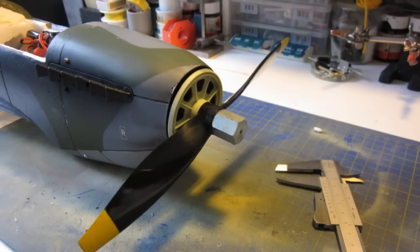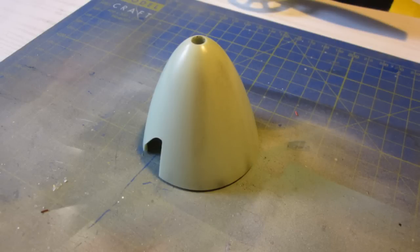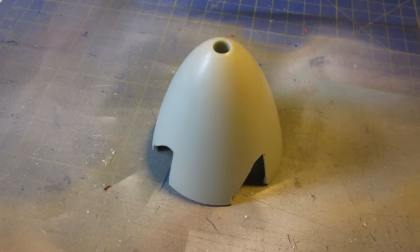I had to change the standard spinner a bit to accept the four-bladed prop. I also had to change the base plate of the prop and the prop hub as well, so everything fits like the original one. Of course I could have bought an entirely new one, but I kept the standard spinner because of its color and its shape.